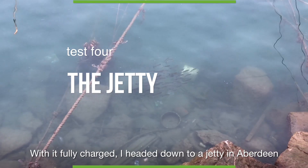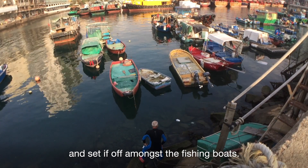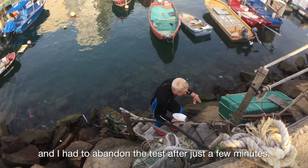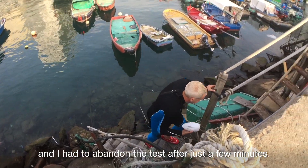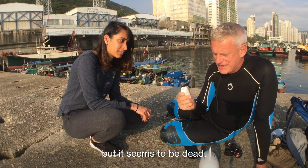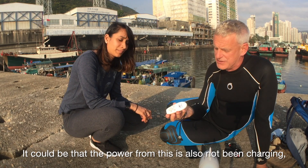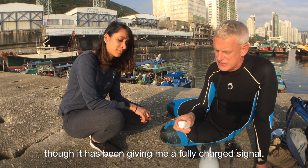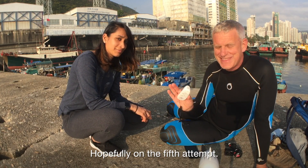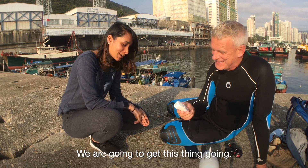With it fully charged I headed down to a jetty in Aberdeen with Natasha and set it off amongst the fishing boats. This time the hand controller failed and I had to abandon the test after just a few minutes — it should be making a clicking noise when pressed and turning on after five seconds, but it seems dead. It could be that the power from this also hasn't been charging properly, though it has been giving me a fully charged signal. So I need to go back and test that, hopefully on the fifth attempt. It has to work — fingers crossed.